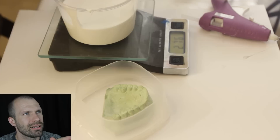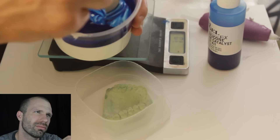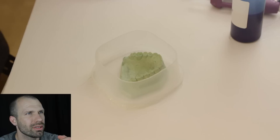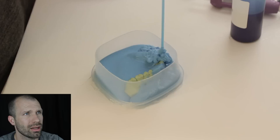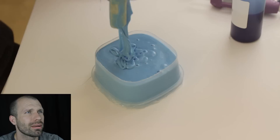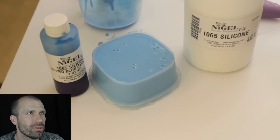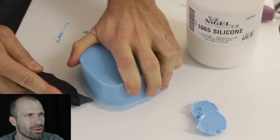All right, so I have the 1065 right there, and now I'm putting in the catalyst which is the blue stuff. The ratio is 1 to 10. I mix it up until all the streaks are gone — you can see it's this baby blue color now. I'm holding it really high up and doing the long pour, just so that when you pour like this it gets all the air out of the silicone. You want to make sure you do that so there aren't a lot of bubbles that stick to the teeth, so you get a nice cast. The 1065 silicone is from Nigel Beauty.